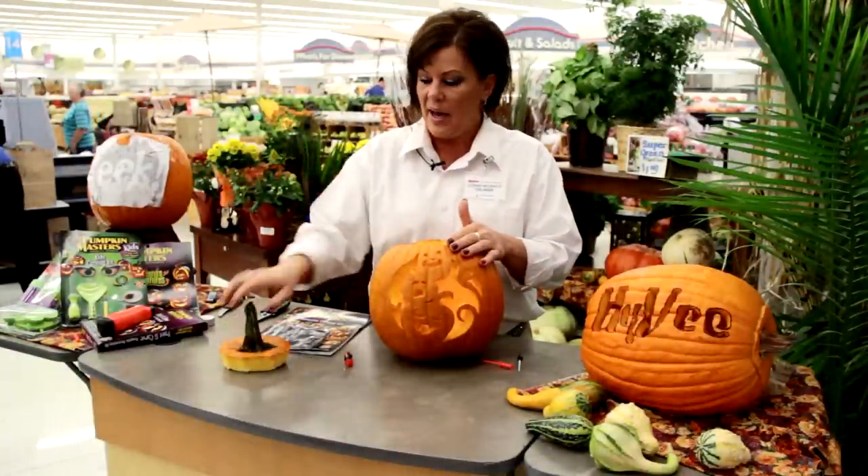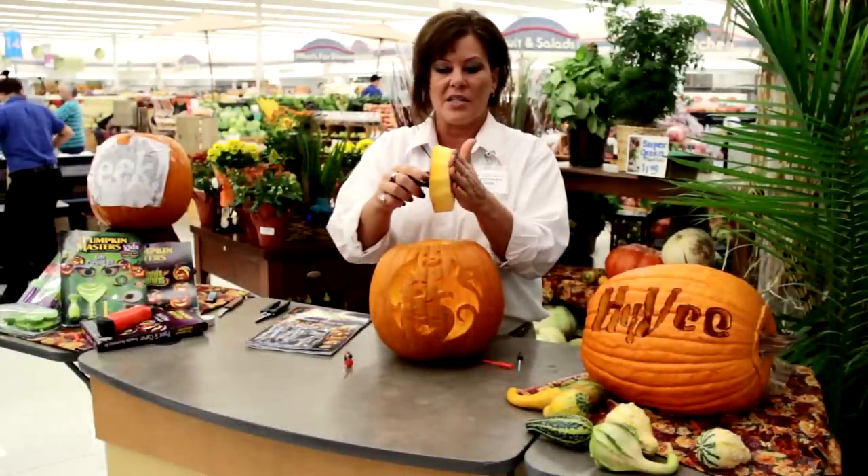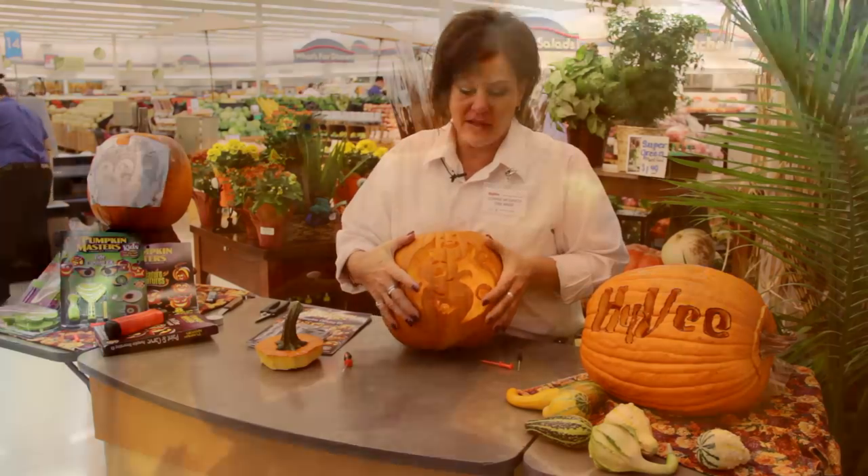Once you get the pumpkin cut out, there will be a lot of seeds stuck to the lid. You can also keep the seeds for roasting later. Then take the scraper that's in your kit or a large spoon and just start scraping out the inside — it's very easy to do. Then start carving. These stencils are really easy to use, so pick out what silly little stencil you want and go at it.